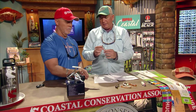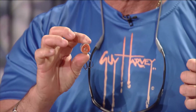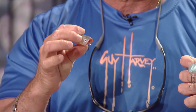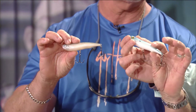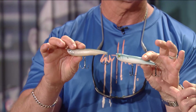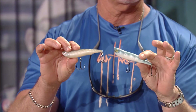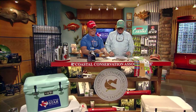Next we've got some topwater plugs from Gill Reaper Lures — this is called the Spitter. It's got a little opening on the bottom so it doesn't make a full cup; it just spits water out and makes a little spitting sound. We've got the pearl, the pearl shad, and the bone — great Texas colors. Really nice big treble hooks on here; you won't have to change them out. It's made to catch big fish, and I can't wait to use them.